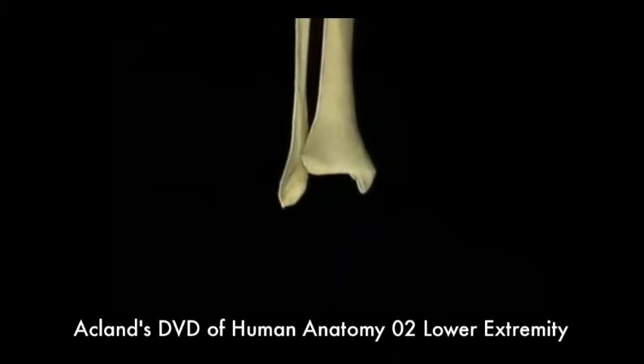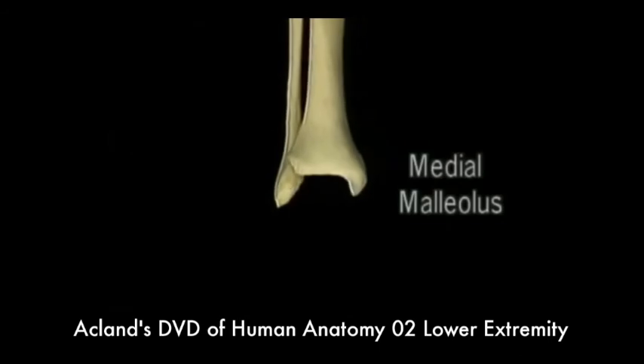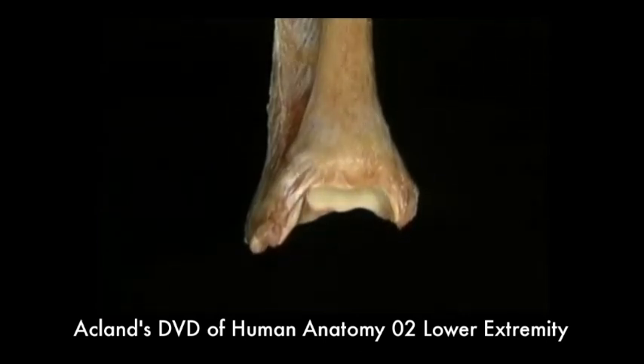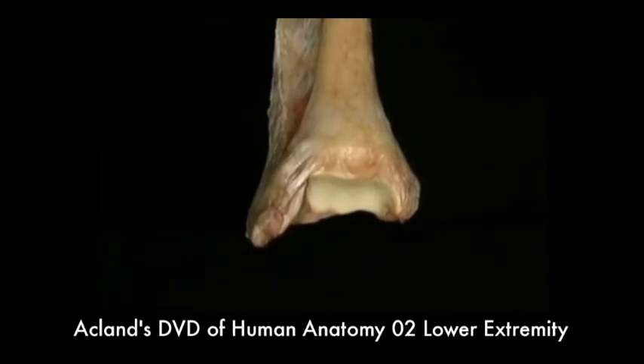The projecting ends of the tibia and fibula, which stick out on either side of the ankle, are called the medial malleolus and the lateral malleolus. The articular surface for the ankle joint is a broad notch formed by the curved undersurface of the tibia and the inner surfaces of the medial malleolus and the lateral malleolus.